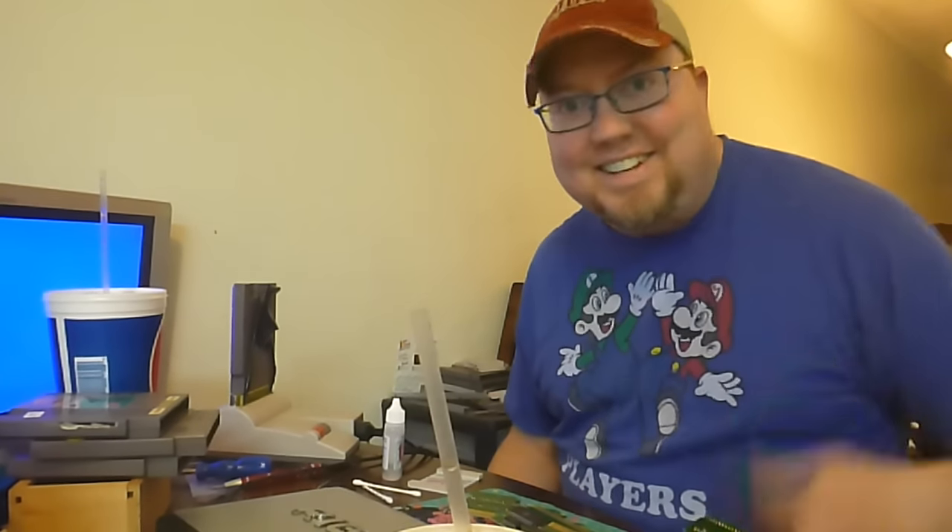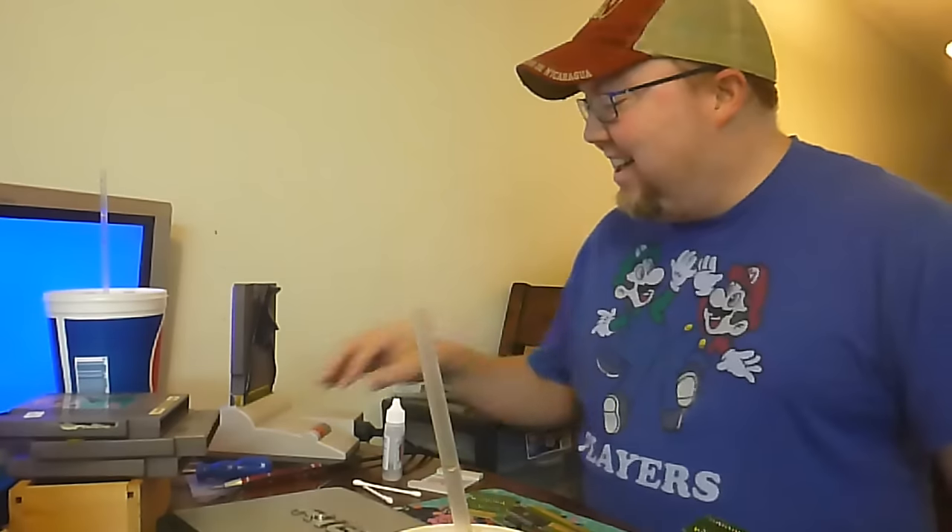Hey there, how are you feeling? You got John Riggs here. I'm trying to clean these carts.